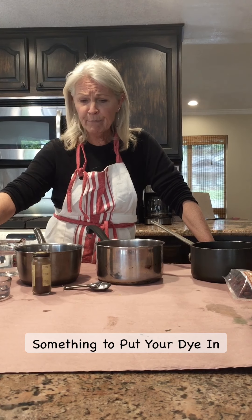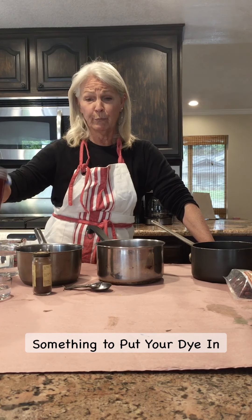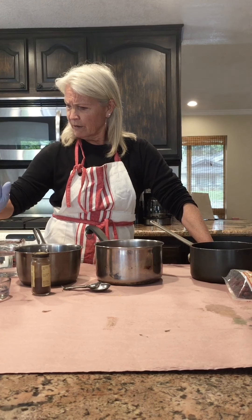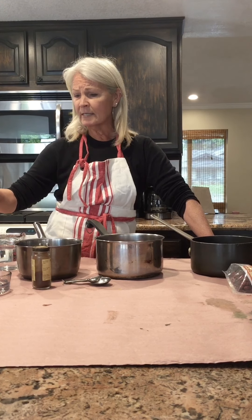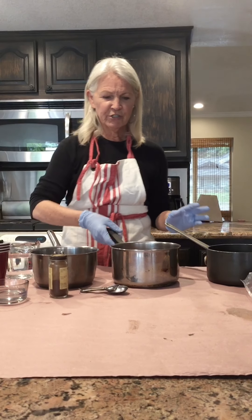You will need some plastic cups, mason jars, or bowls — something you can put your dye in and then drop the egg into to color it. I think that's all you need to put together for right now, so go gather those things and meet me back here.